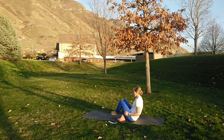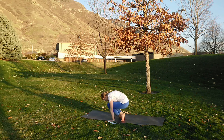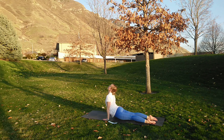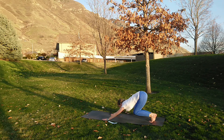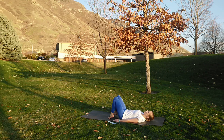And now transitioning — jumping or stepping those feet back, chaturanga. Inhale upward facing dog, exhale downward facing dog. Inhale step, slide, or jump those feet through. And exhale all the way back onto our backs.